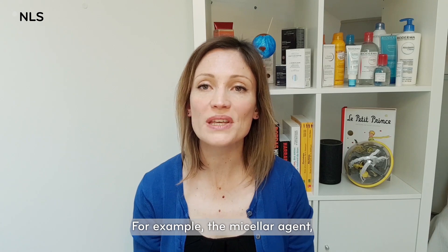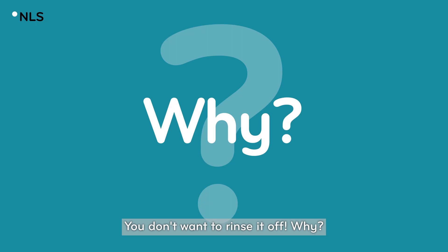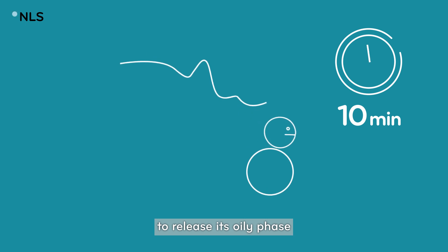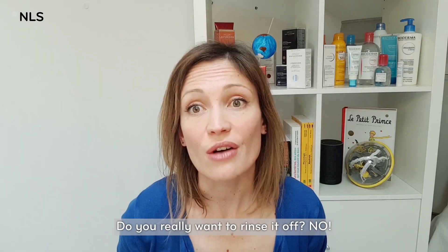For example, the micellar agent — the cleansing agent if you prefer — you don't want to rinse it off. Because within 10 minutes it will be metabolized by your skin enzymes to release its oily phase, which is 100% biomimetic. Do you really want to rinse it off?